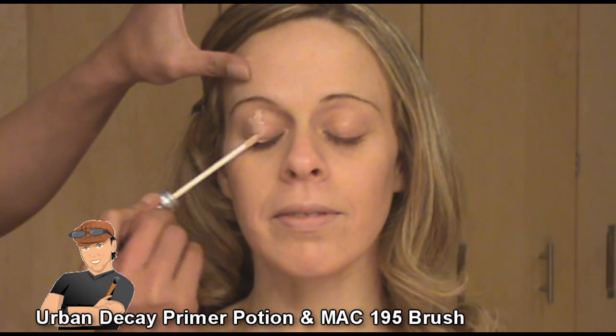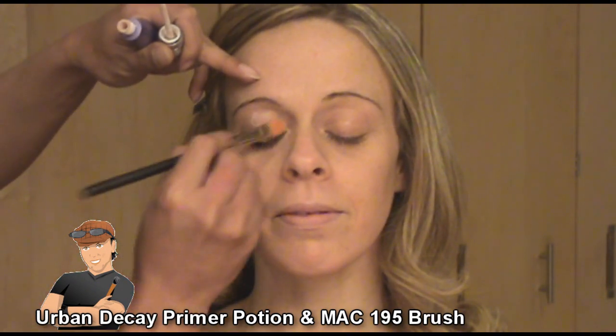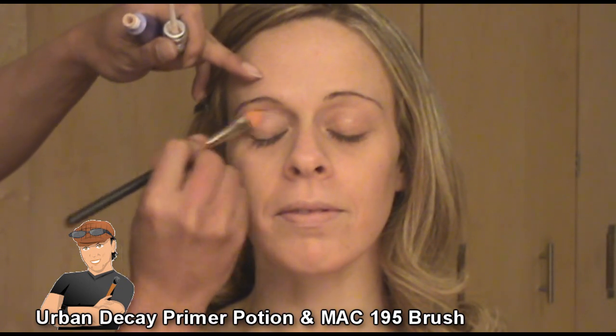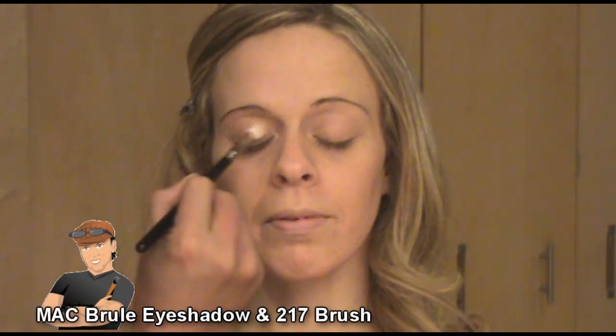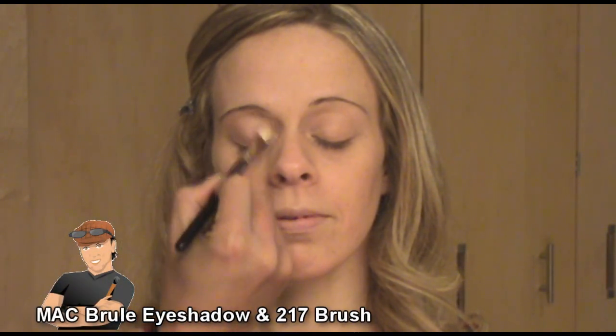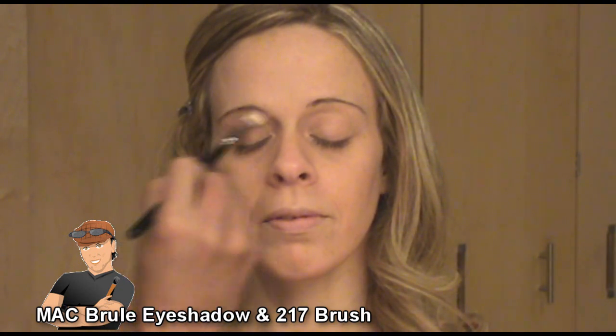This is my model Dani. I initially started by applying Urban Decay Primer Potion to her main lid, starting from the base of the lashes, covering the whole lid all the way up to the brow line, using the MAC 195 concealer brush. Then I used MAC Brulee eyeshadow and the 217 brush and covered the whole lid — this is going to be her base color.